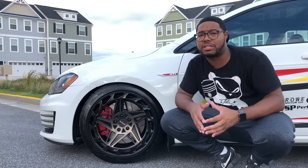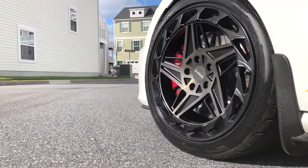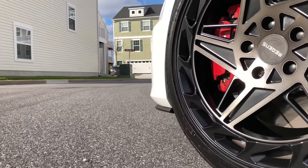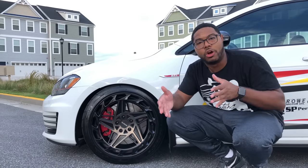The size of the Accelera 651s are 235/40 R18. Versus my previous wheels with the Niche, I had a 225/35 R19. So I get more meat and thickness, and a wider tire as well, and it's really refined.